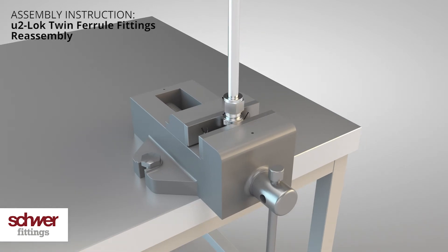Insert the assembled tube with nut and rings into the body. Turn the nut clockwise until it is hand tight. Mark the nut as well as the tube in a visible position — we recommend the 6 o'clock position.